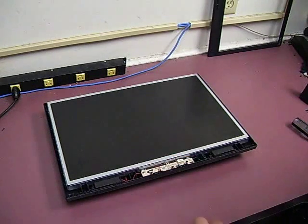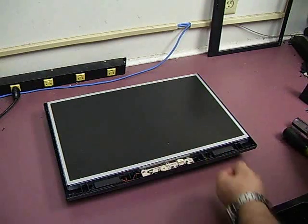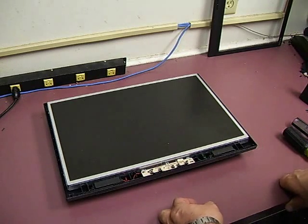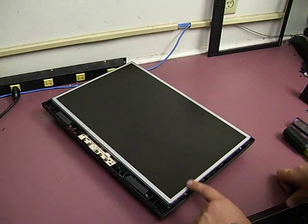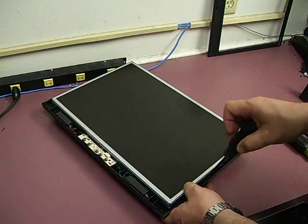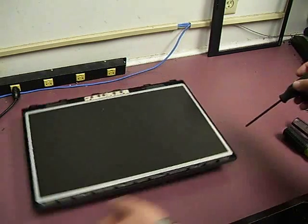The next thing we need to do is remove the little screw that holds the control panel on. There's a cable that plugs in from the control panel to the monitor, and you have to remove the control panel to get the display out. Then use a screwdriver — around all four sides are plastic catches that hold the panel to the back of the monitor. Just pry the plastic away from the monitor and the little catches will come loose.